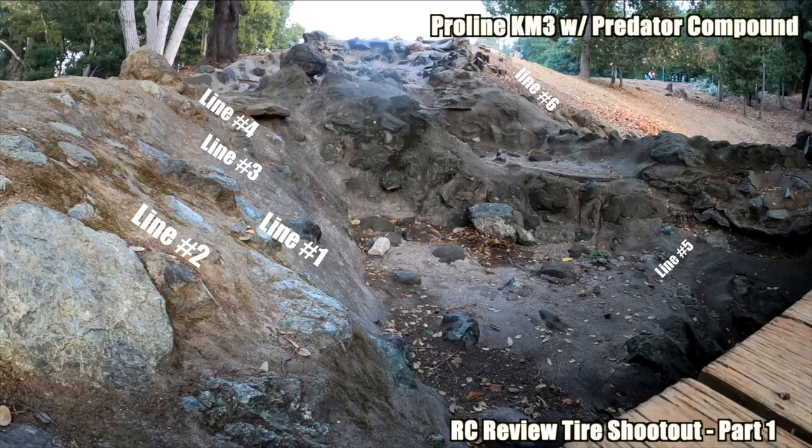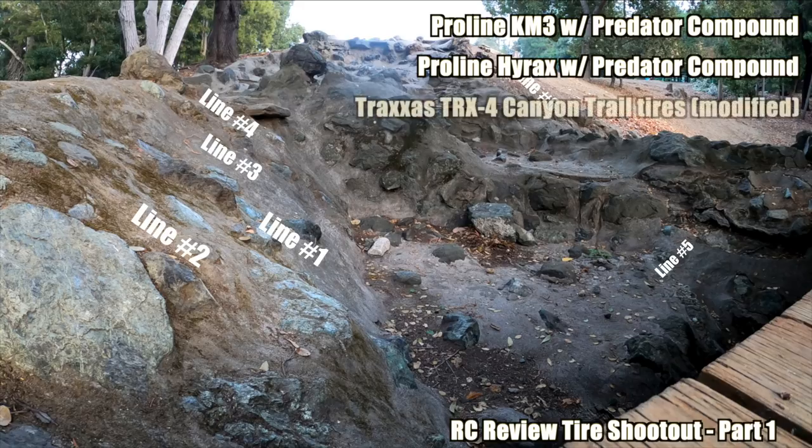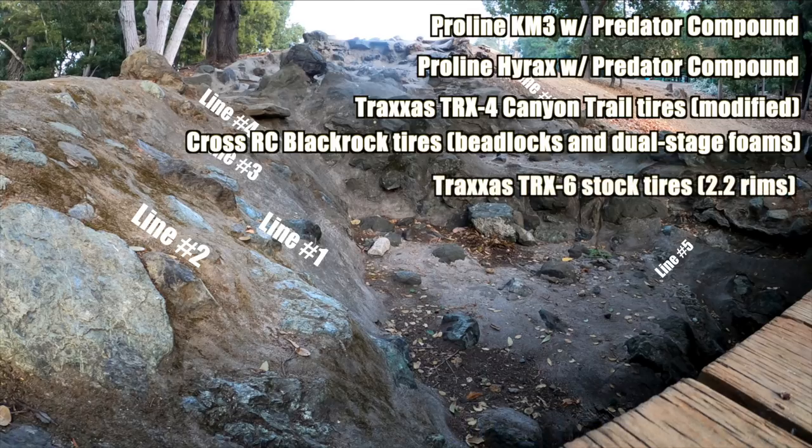We have five tires in this shootout. The first is the Proline KM3 with Predator compound and soft foam. The next is the Proline Hyrax with Predator compound as well — their gummiest compound — also with soft foam. The third is the Traxxas TRX4 Canyon Trail tires, stock, modified with a cut in the middle. Next is the Cross RC Blackrock tires — an interesting stock tire with soft rubber and dual stage foams. And the last is the Traxxas TRX6 stock tires — a very interesting tire we're curious to see perform.